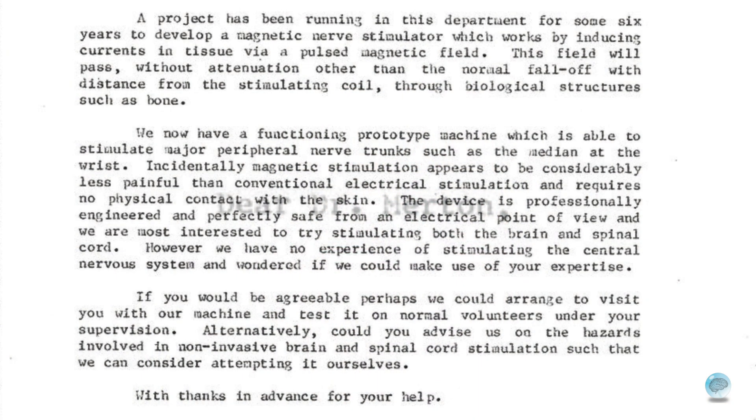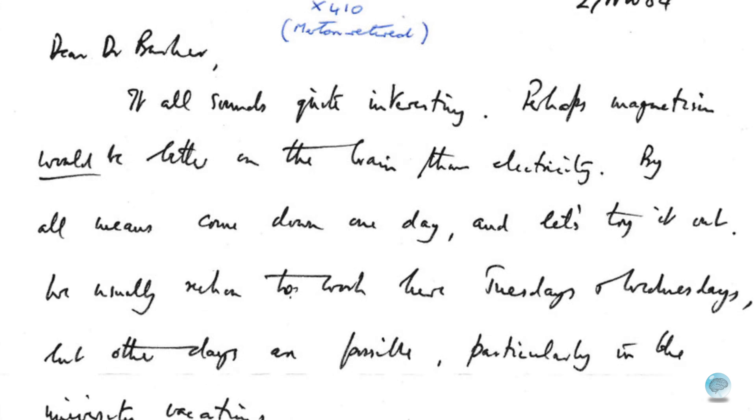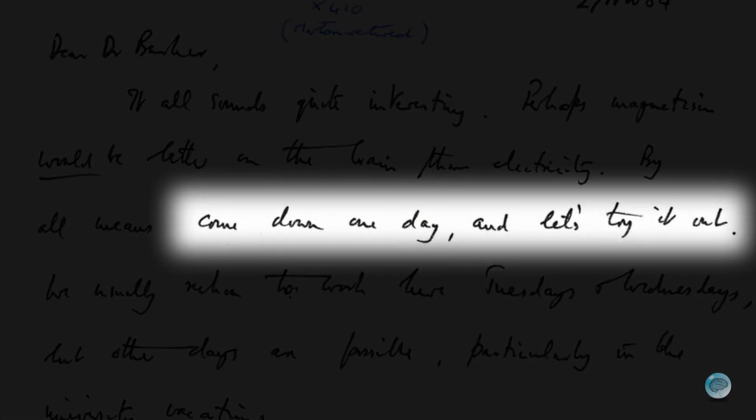So I believe you wrote to Merton and said you'd like to come down and try it out? Yes — I wrote saying I had read about his work and that we had this induced current technology, which we thought may have significant benefits. I wrote to Pat Merton and said we've got this technology — could we bring it down and do an experiment to see what it would be like on the brain? Because he was the guru, the authority on stimulating the brain. If anybody knew how to do it appropriately, it would be him.